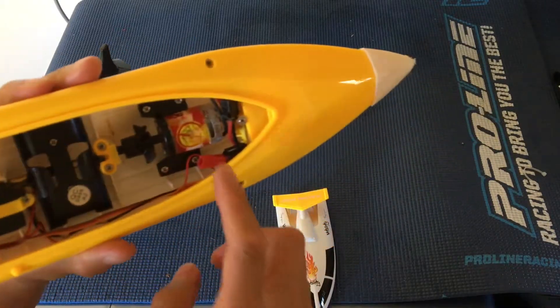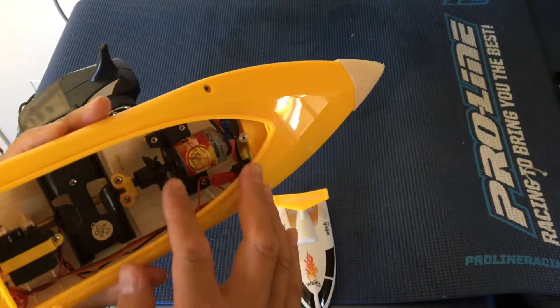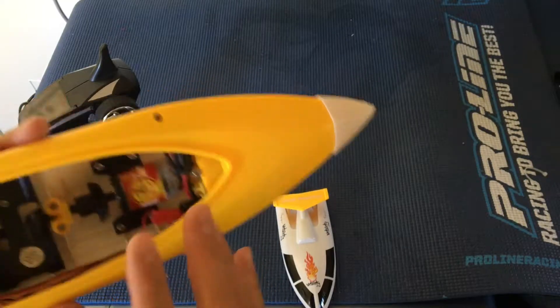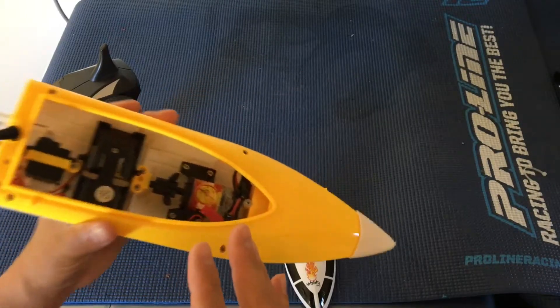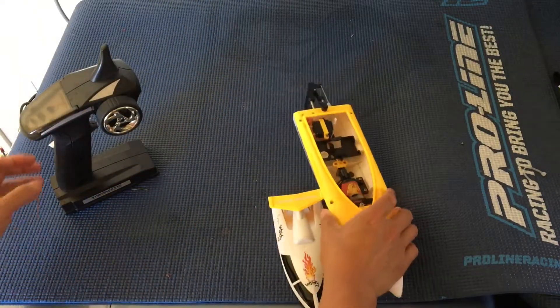You'll notice there's some corrosion here even though we rinse this out after every run. You probably just want to hit it with some WD-40 or similar, if you have a boat like this, just to keep corrosion from forming on it.